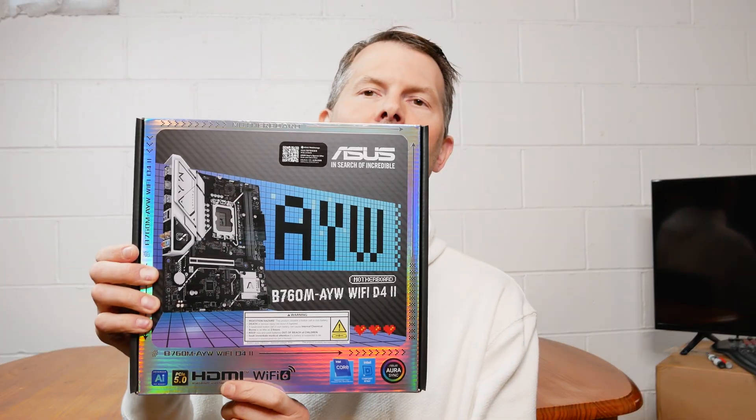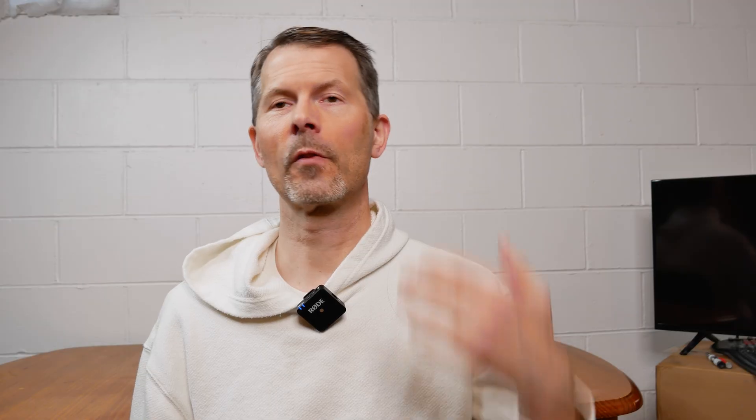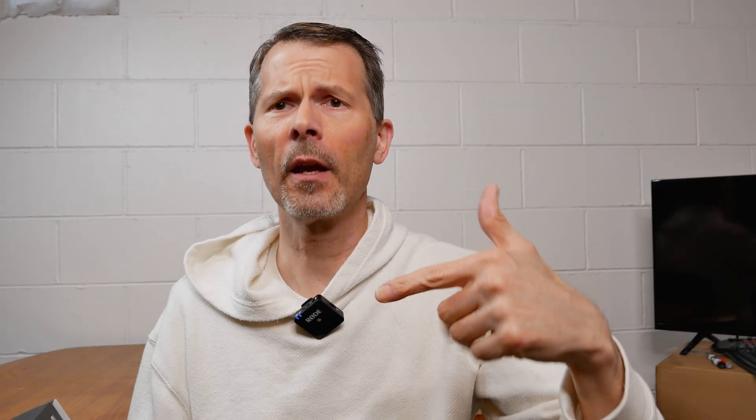In today's video I'm going to be doing an unboxing of a motherboard that features DDR4 support. It is an Intel socket LGA 1700 board — an Asus motherboard, the B760M AYW Wi-Fi DDR4 version 2. I'll go over a lot of the features and specs. It supports out-of-the-box Intel 12th, 13th, and 14th gen CPUs. Whether or not this is for you, it'll still let you build a modern system on 14th gen — an i5, i7, or even i3 — with room for upgradability. I'll put the link in the description below for this motherboard in case you're interested.